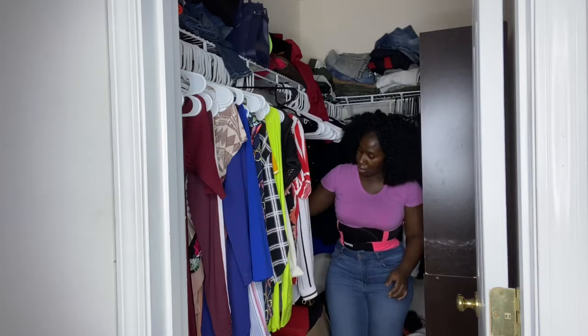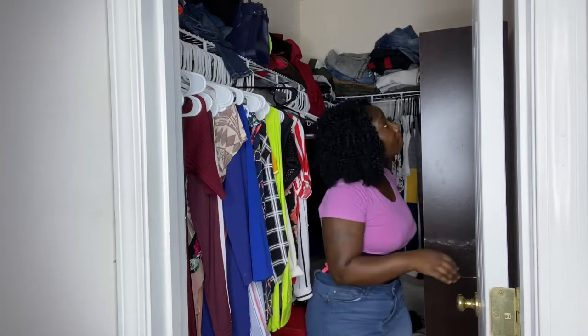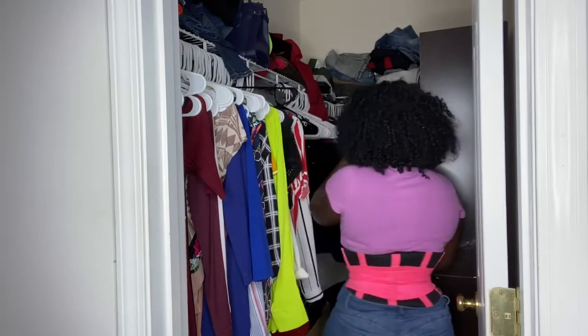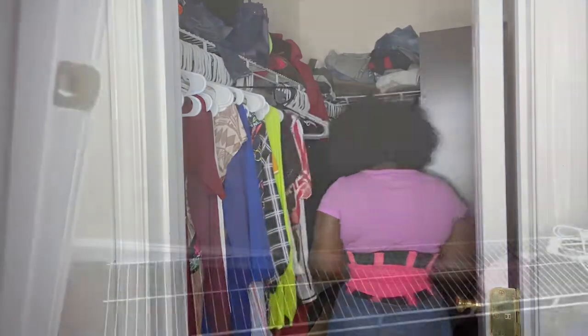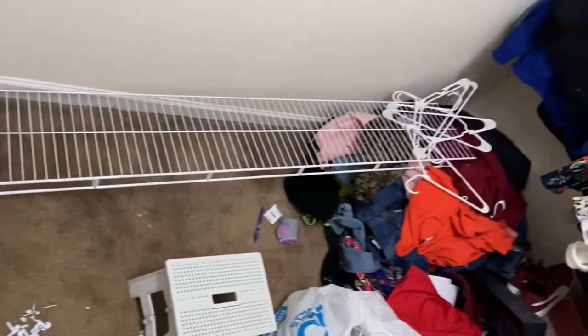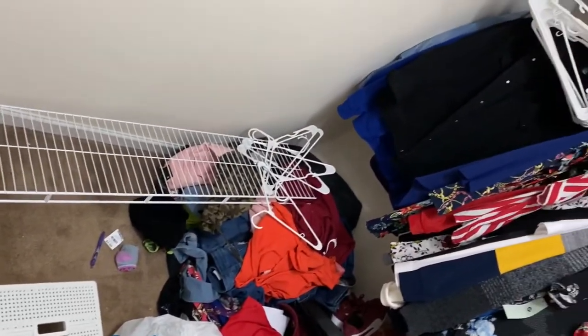I'm going to get it together once we get out of this house. So I'm basically taking everything out of my closet so I can take the shelves out. Now that everything is out, I took all the clothes off. I'm about to add a shelf at the bottom since I have extra space.